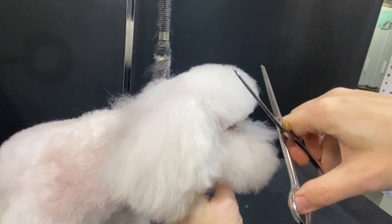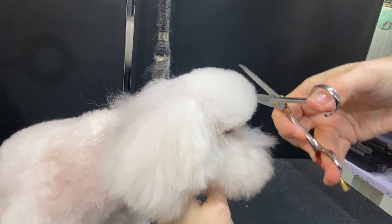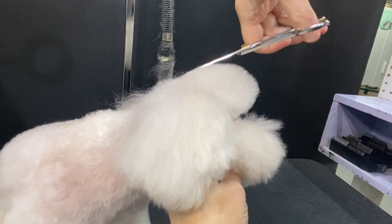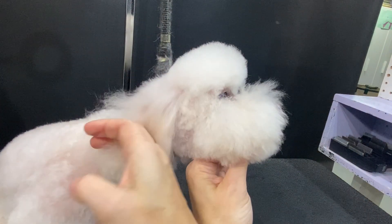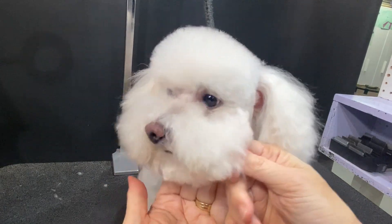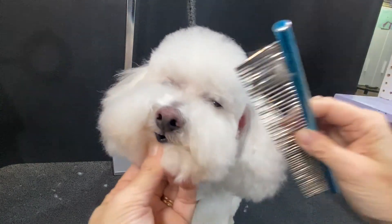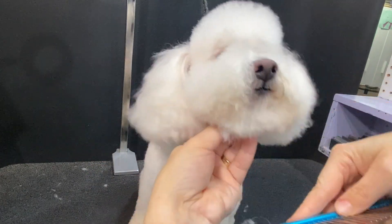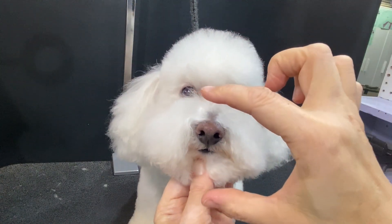Nice and round. Now we're going to go to his beard. The easiest way to focus on this is to look at it directly from the front. For me personally, I tend to like to comb this down so I can see my balance on both sides.